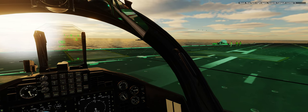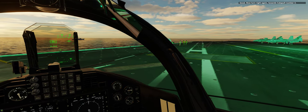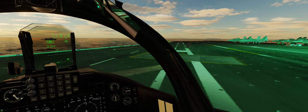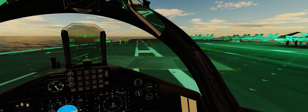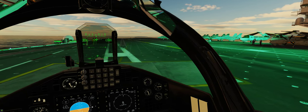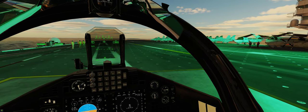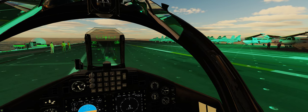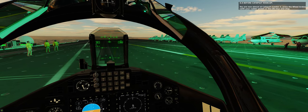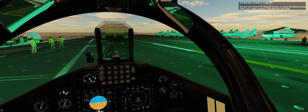Good, now turn right again towards catapult number 3. You are now almost at catapult number 3. Press the wheel brakes with your rudder pedals or the W key, and stop.